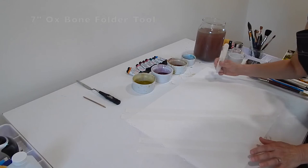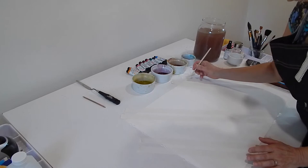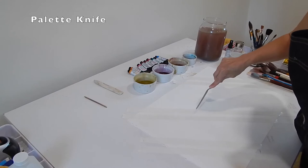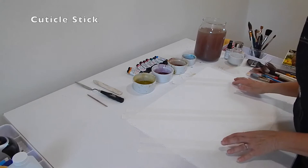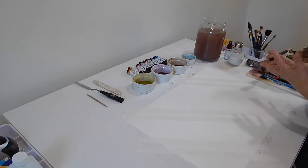I also scored lines between the tape sections so the paint will go into those grooves and create texture. On one section I used the book tool, on another a palette knife, and on the third a cuticle stick. This way I can see which of the three tools gives different effects when the paint goes down.